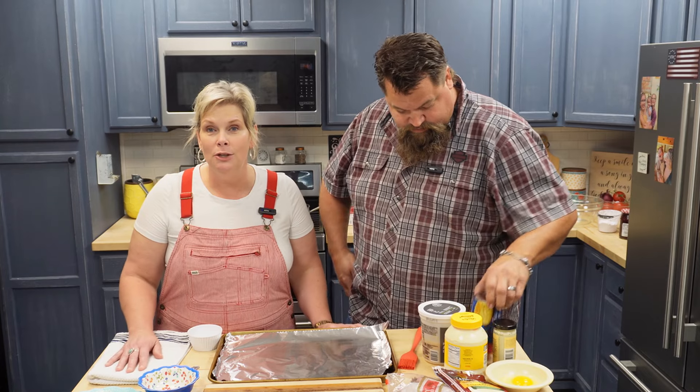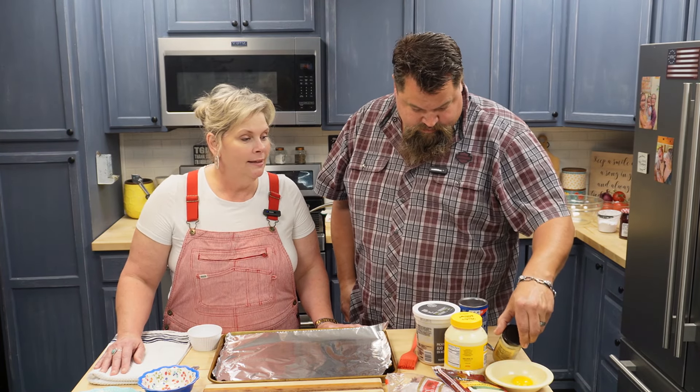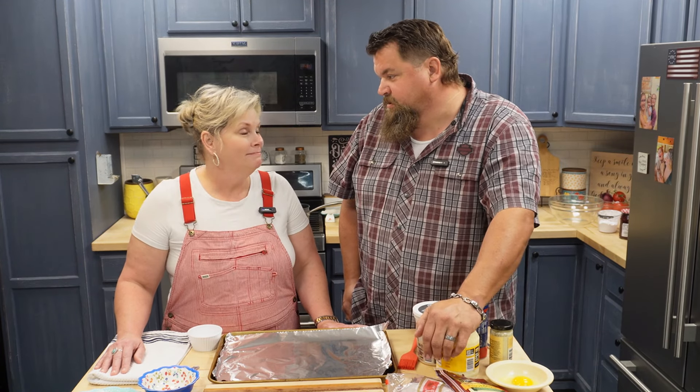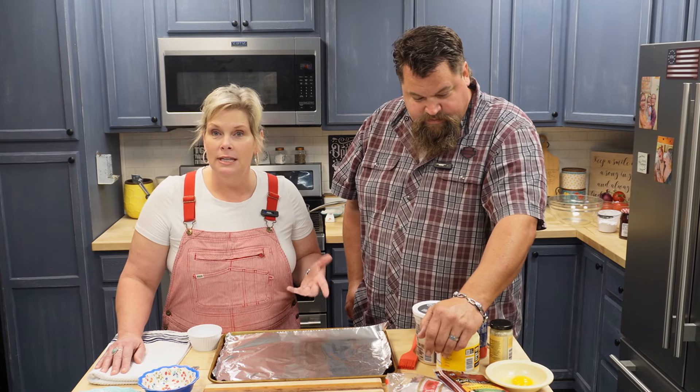Today we are going to make you a treat — something super easy for supper. It is a homemade French dip, like Arby's, but better. Way better.